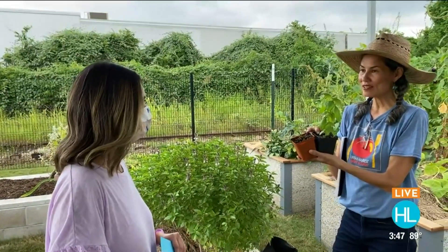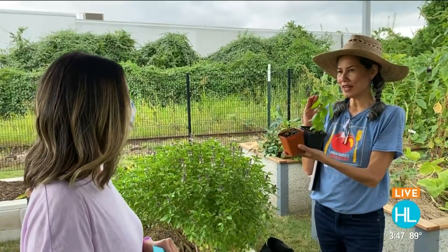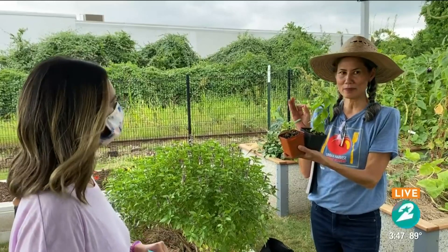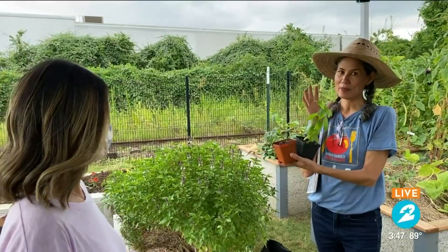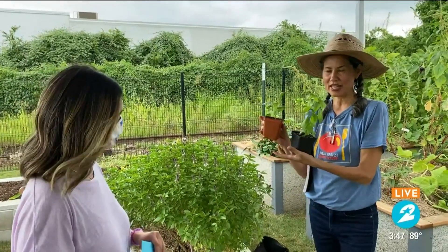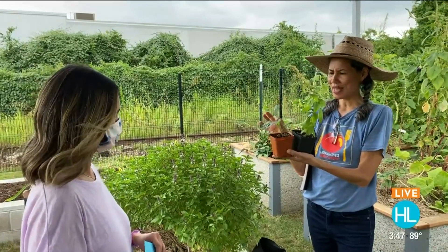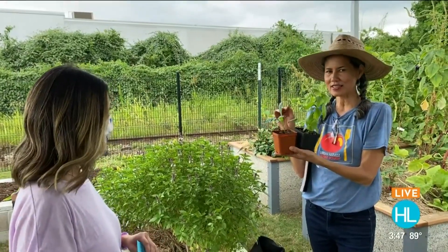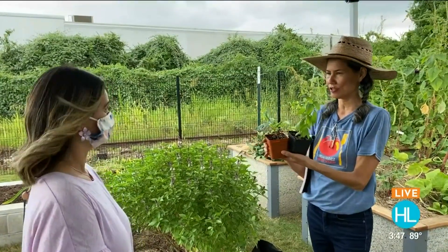Yes, it will. Because right now in September, we are getting a little bit of longer nights, so the temperatures are starting to drop just a little bit. That's why we have the basil — your basil will be good until we get the first frost later in November. And the dinosaur kale is going to love the cooler weather. This dinosaur kale actually tolerates the heat a little bit more than other things such as broccoli.